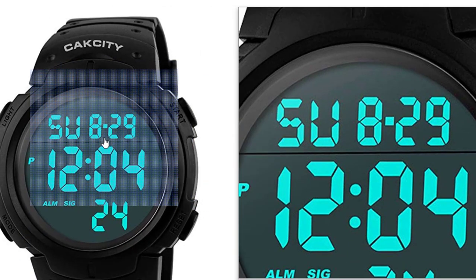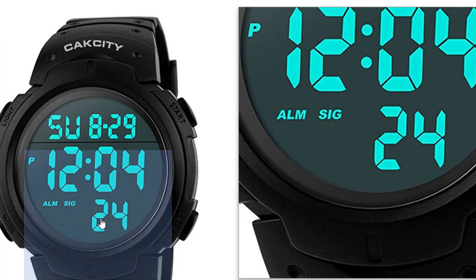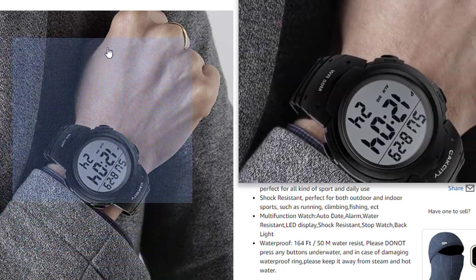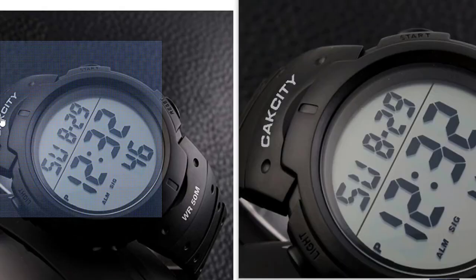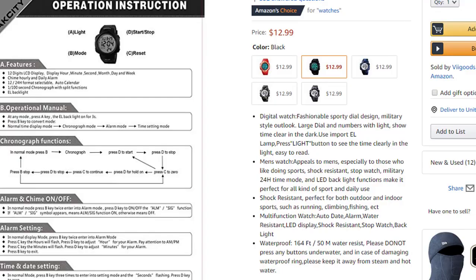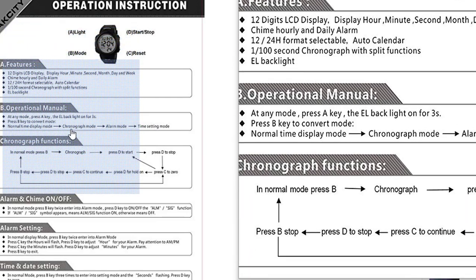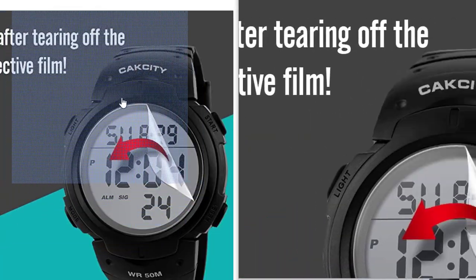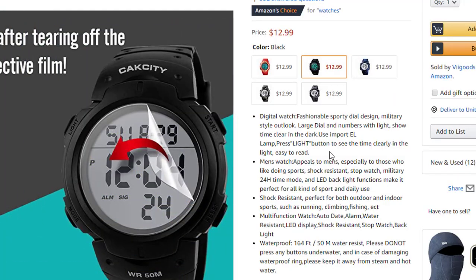Here you can see it has a very unique look — water resistant, black color. Here is another view showing it's a digital watch. Here is another one. These are the operational instructions. And there is a last one — it has a very sturdy look. Let's discuss the features of this product.